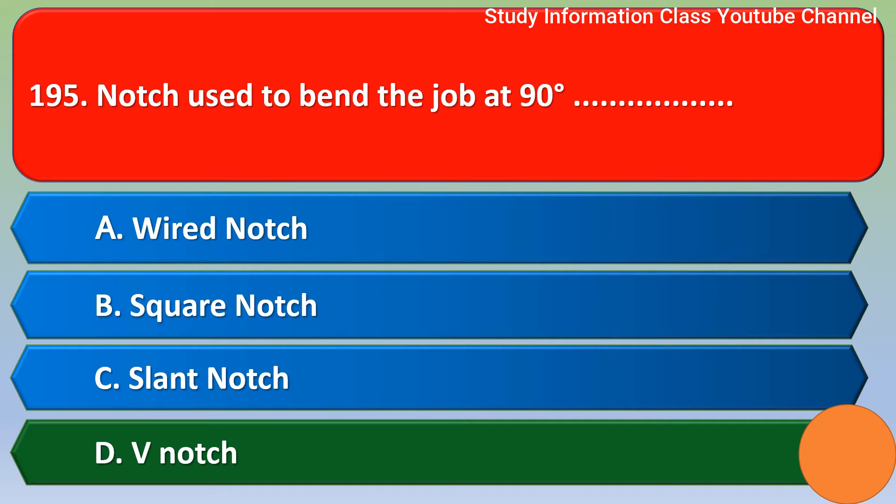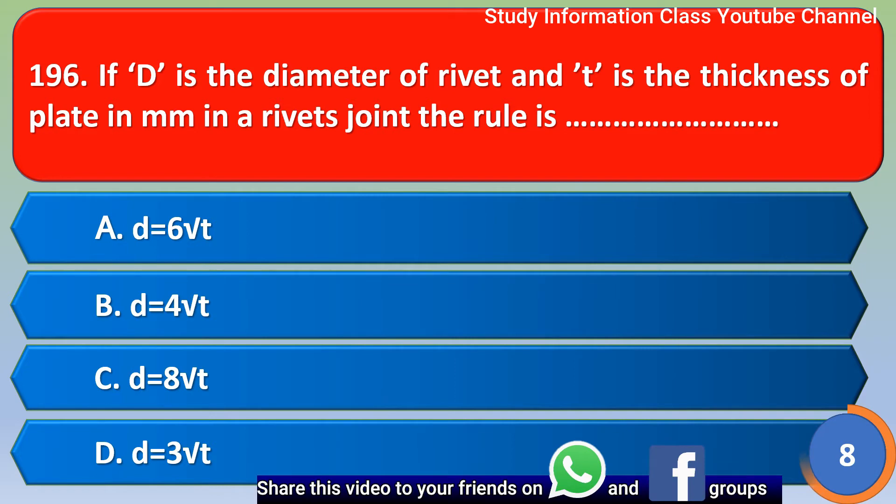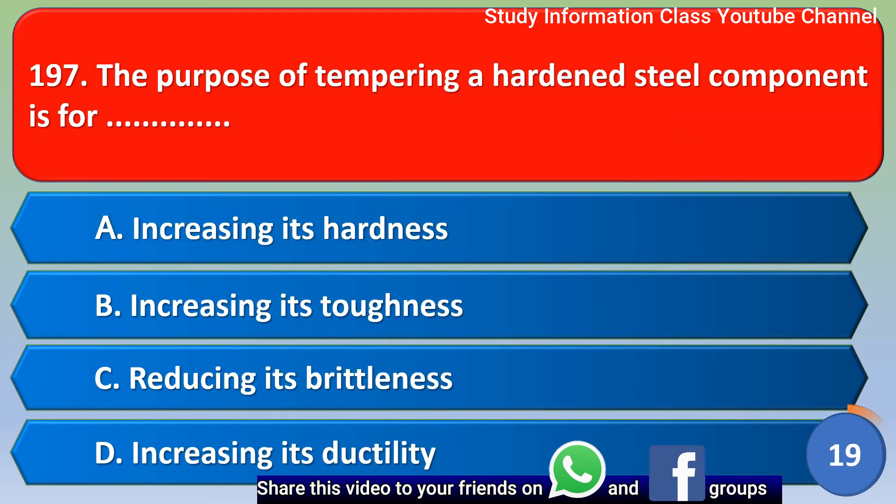Next question: if D is the diameter of the rivet and T is the thickness of the plate in mm in a rivet joint, the rule is — out of the 4 options, the correct answer is option A, which states D is equal to 6 root T.